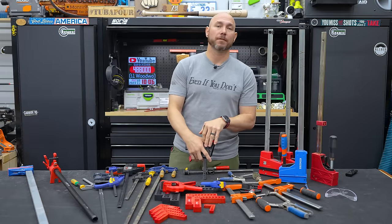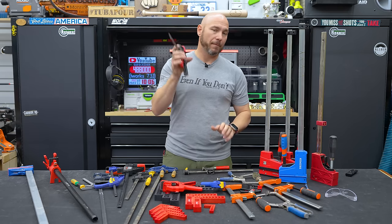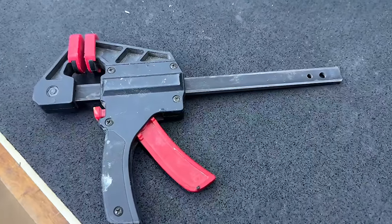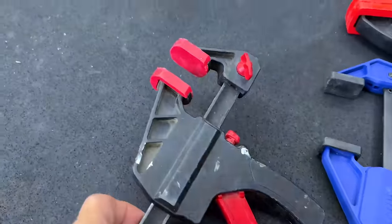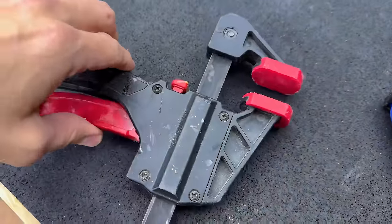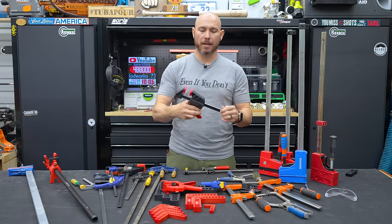Over the years I went through a bunch of different styles of clamps — which ones worked for me and which ones didn't. When I first started, the first clamps I ever bought were these black and red clamps from Walmart, about $3 a piece. I still have like four of them left, but the majority broke because they were so cheaply made and you just couldn't put any pressure to hold things together.